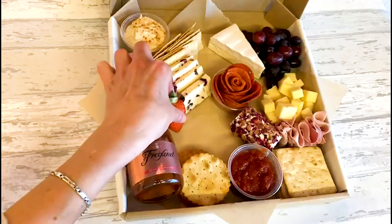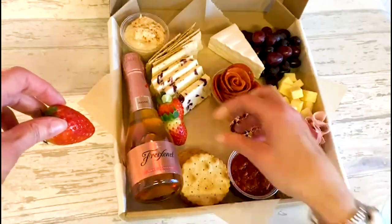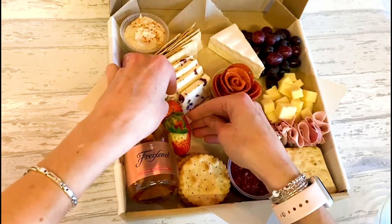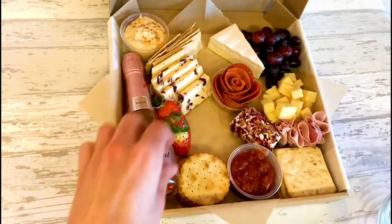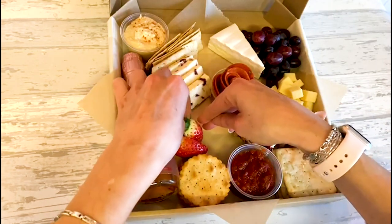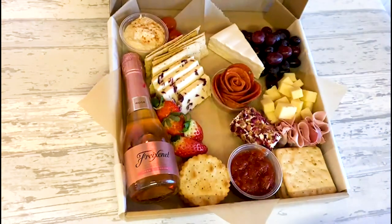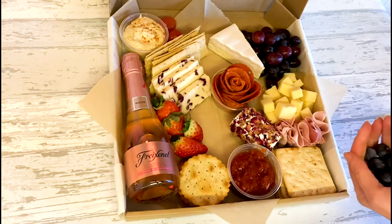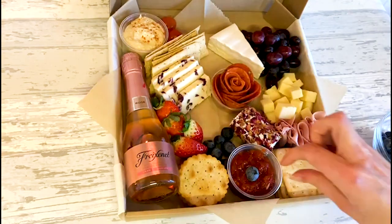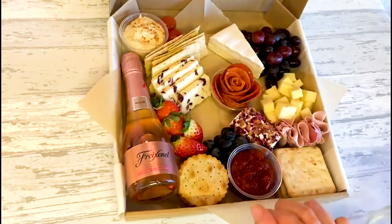Now I'm going to add some strawberries — I've already cut them in half. Try and use nice looking strawberries. I've also got some cherry tomatoes, which just adds a little pop of color here and there. Another fruit I really like to use on a platter is blueberries — make sure they're nice and dry once you've washed them.